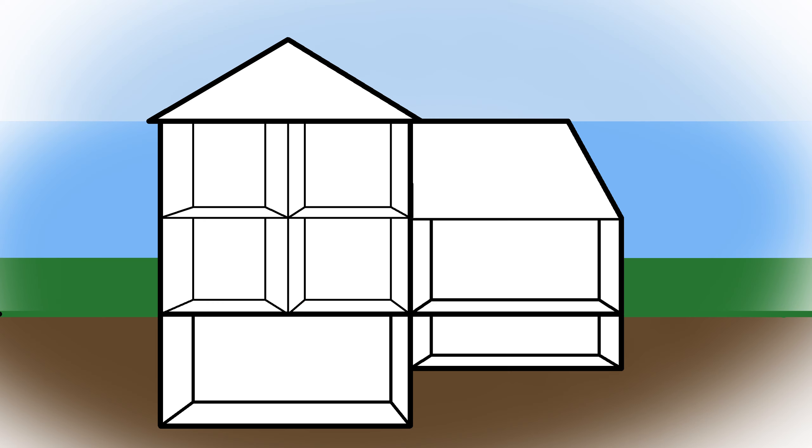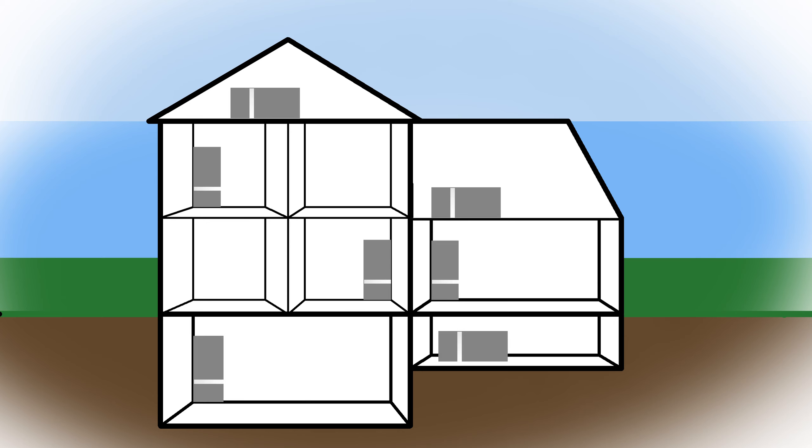First, you want to locate your air handler. These are often located in a closet, attic, garage, basement, or crawl space.